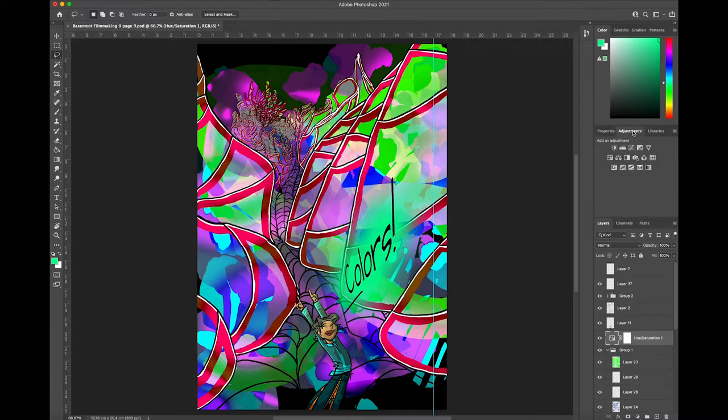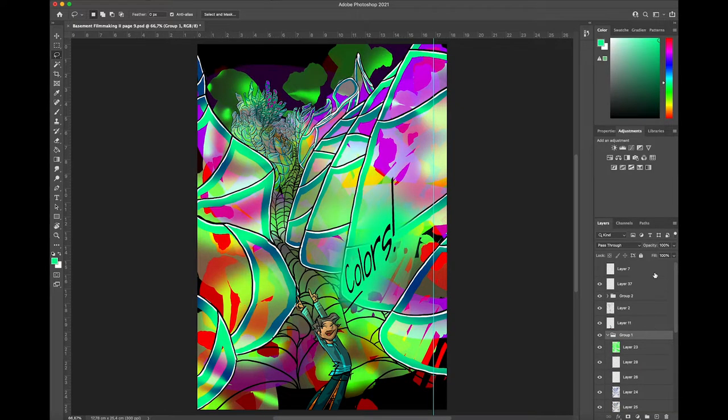It's really easy. Here, let me delete this for educational purposes. This is how the picture looks in the original, and then you open the adjustments tab, I think it's called, in Photoshop.